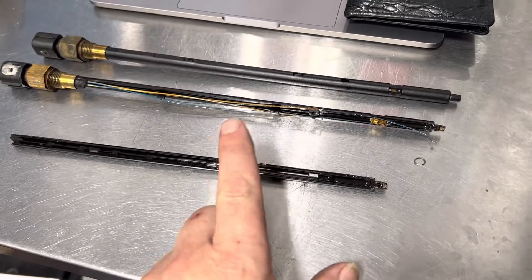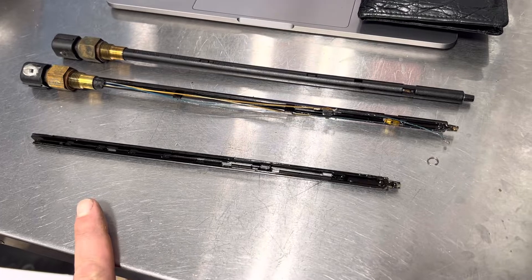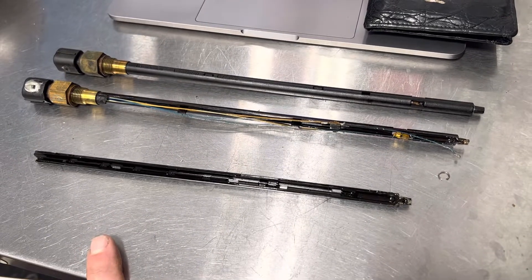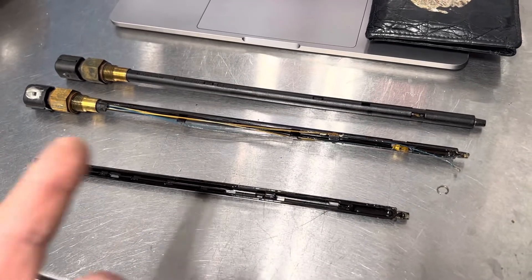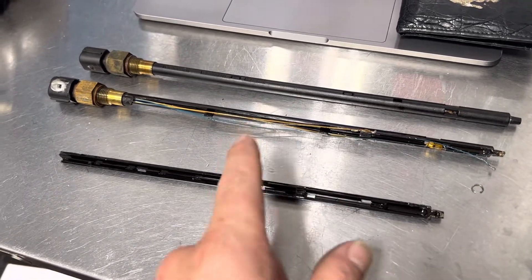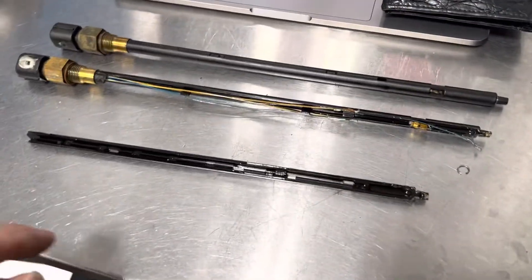We're having a hard-start-while-hot issue, and since I changed everything else, I said okay, this is the last thing feeding data to the computer on startup. So we got after it — it's under the intake manifold — and put a brand new one in there.